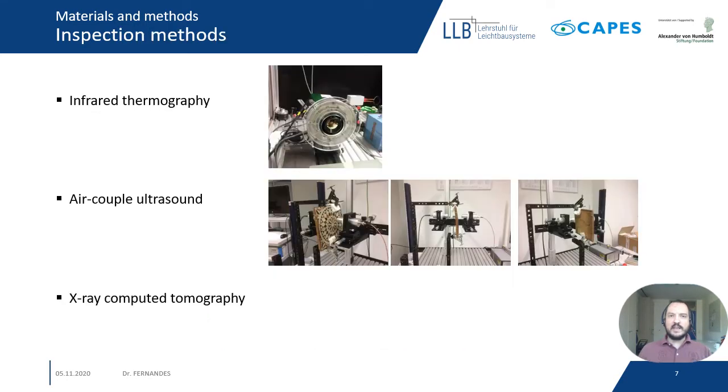Three different NDT methods were used to inspect the sample. We used infrared thermography in the pulse thermography setup. The camera used is a dual-band camera where we can record images at the same time in both mid and long-wave infrared spectrum. We used a circular flash and positioned the sample in reflection mode.